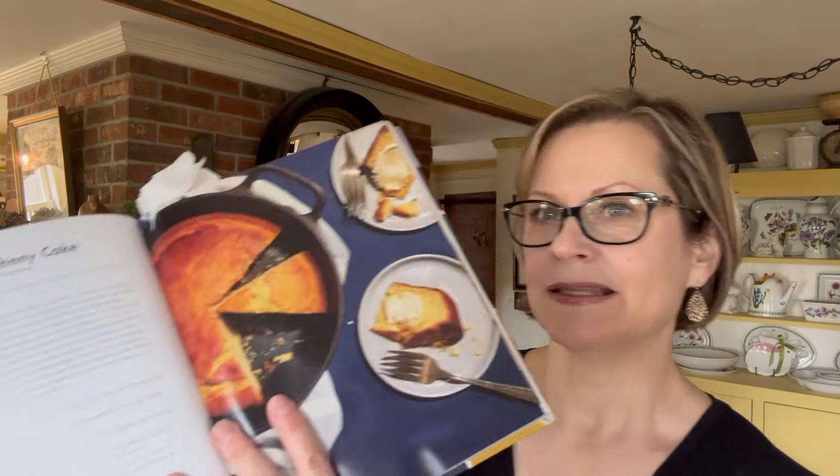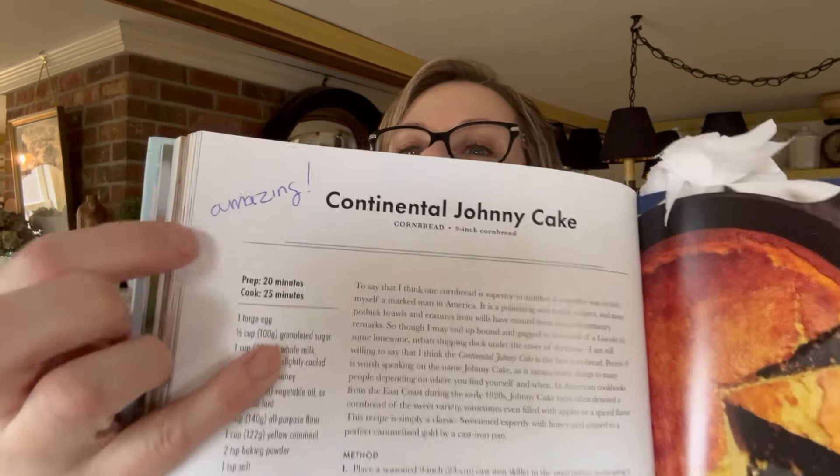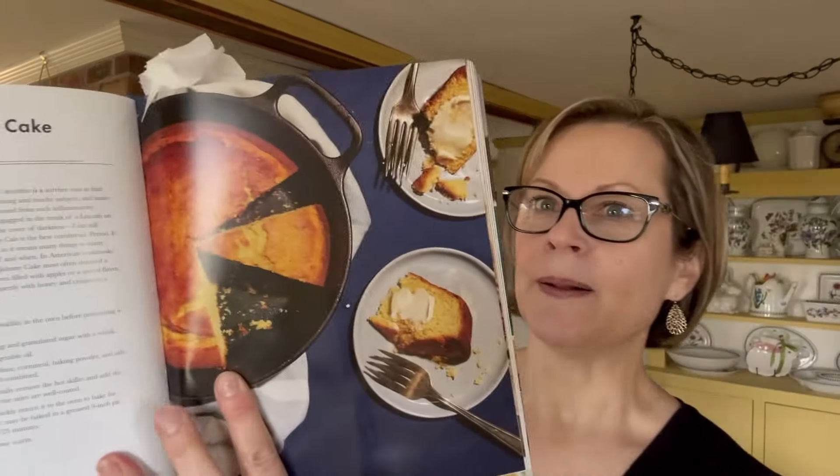As you can see, I have a lot of little bookmarks in it. One of my favorite recipes in this book — and I haven't tried them all — but I've made this particular recipe again and again. It's the Continental Johnny Cake. You can see my little note: 'Amazing.' It's so good. It's basically cornbread that you make in a cast iron skillet and it is transformative in terms of any cornbread you've ever had. You'll be like, nope, I'm only making this from now on.